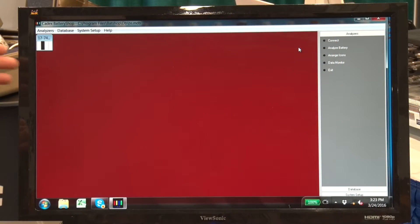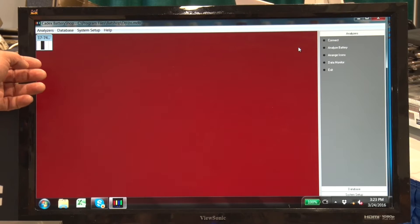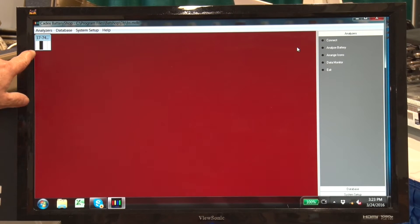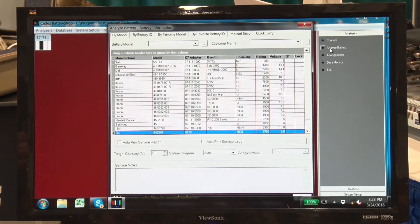The battery shop is up and running. We are connected to one C7400C series analyzer. You can see it up here in the left-hand side of the screen.